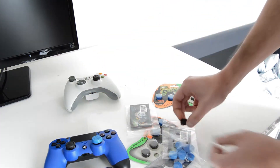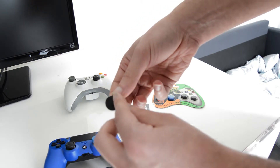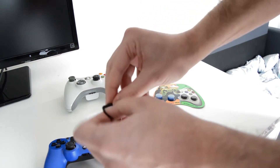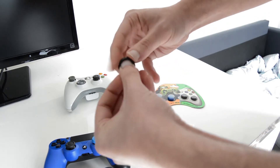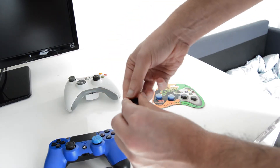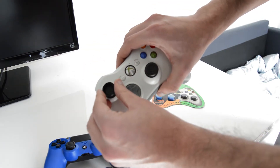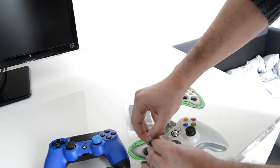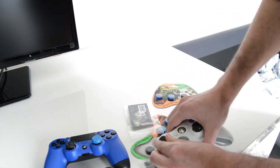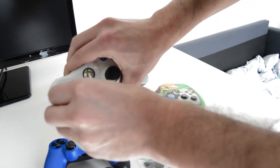They are very easy to assemble. You got the grip here with the hand of the toad and you just do like this, then assemble it in the controller. In this case it would be assembled in the Xbox 360 controller. You do like this, then just press it down and adjust it a little bit so it will fit perfectly in the controller analog.